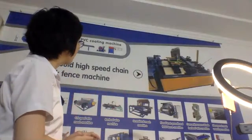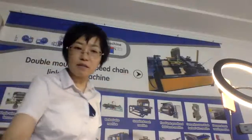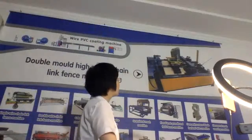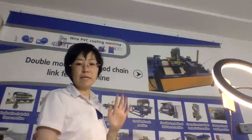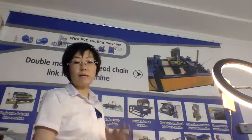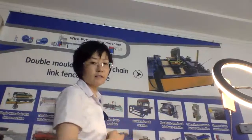That's all of our machines. This double mode single wire chain link fence machine can keep high speed, and it can work with many kinds of wires — even wires of different strengths.